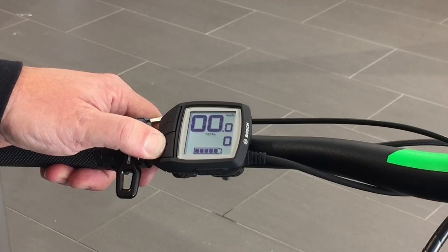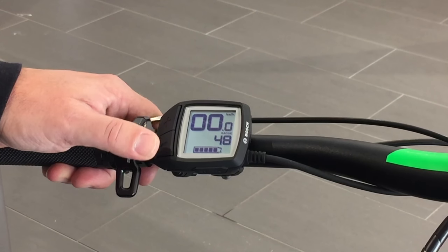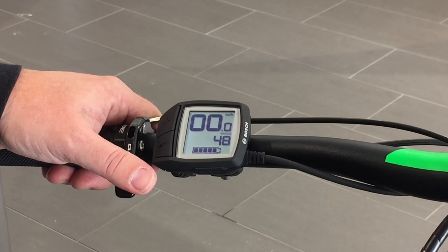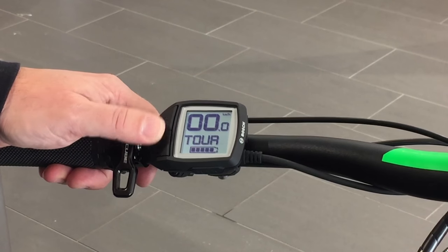Pushing the minus button in again will now return us to the range calculator and back to controlling the different levels of assist.